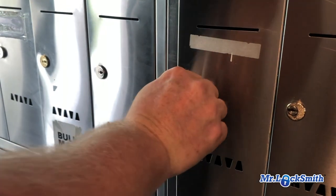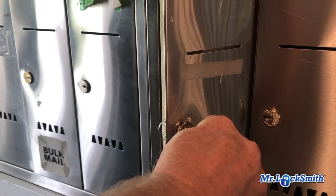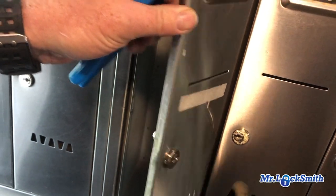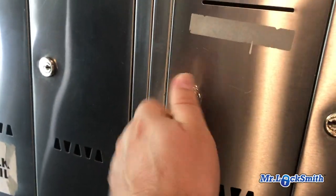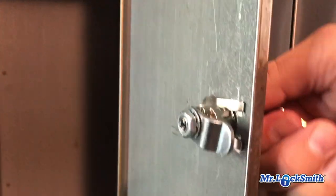Double check it — yeah, just bend it a little bit. There we have a new lock installed. It's up on the back, there's the tailpiece. It's very simple.